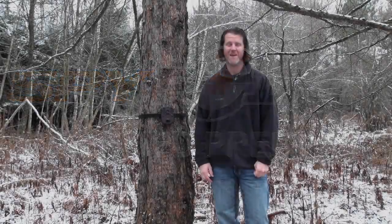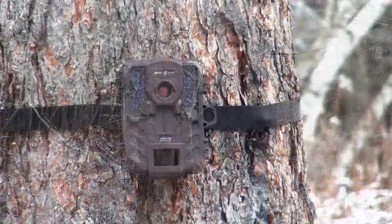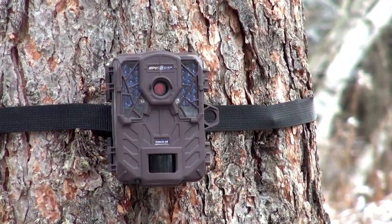I'm Brad Ganaway with SpyPoint and this is the new Force 10. The new Force 10 is small, compact, and easy to use. With 42 super low-glow LEDs, you're gonna get great images and it won't spook game.